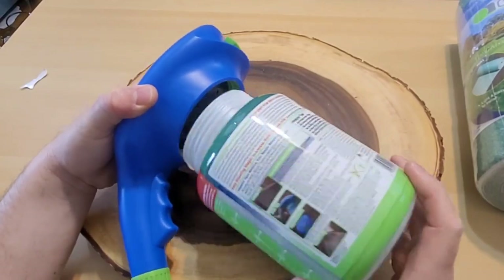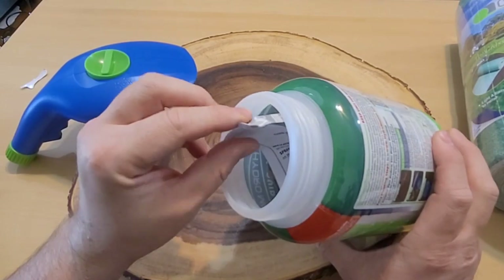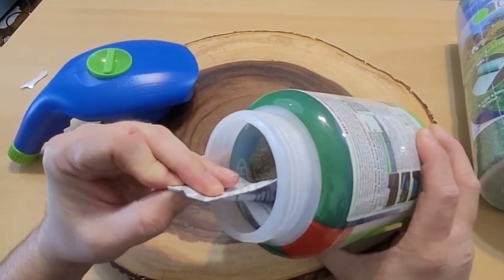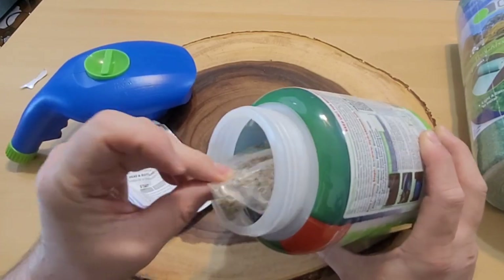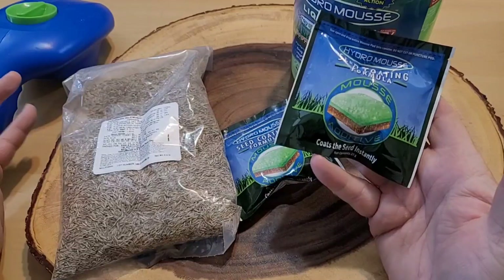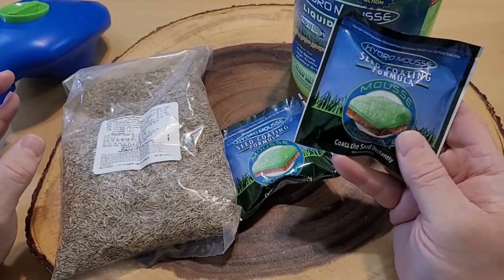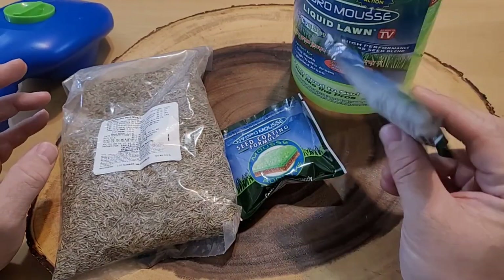Inside the HydroMousse we have grass seed, a color additive that's supposed to tell us how much seed is left, and directions. It's important to note that although this is a dye, it's also an additive used to coat the seed and encourage growth. So make sure you do use this — it's not just to make the water green, but it also helps the grass seed grow.